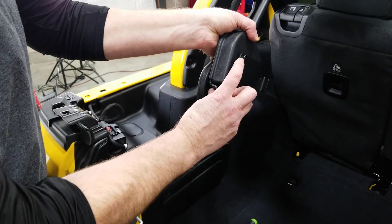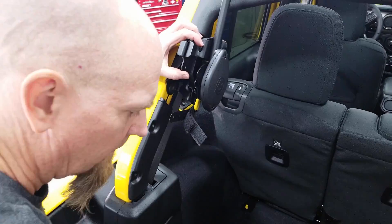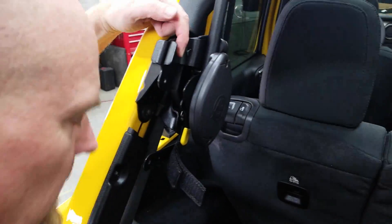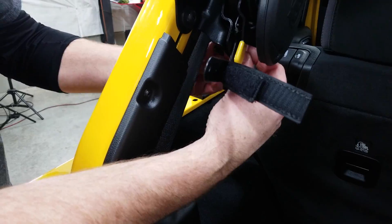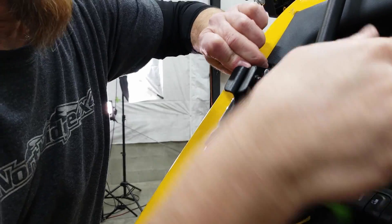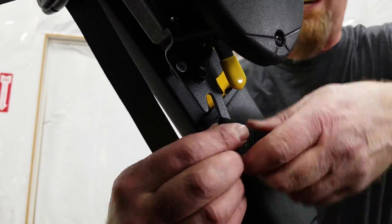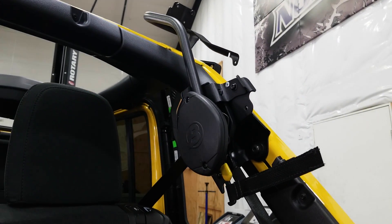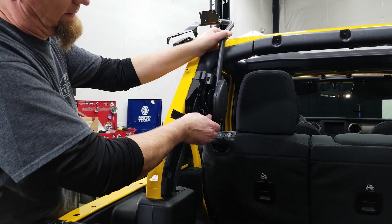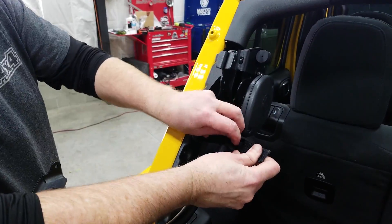On the back of the lift assist is this pin, and we want to hook it into this slot here. We take our bolt and go through this upper hole, and the second screw goes down here underneath this yellow handle. And don't forget your lift assist tie down strap. We can grab the yellow locking handle, lift that up, fold the lift assist back, and secure it with the tie down straps.